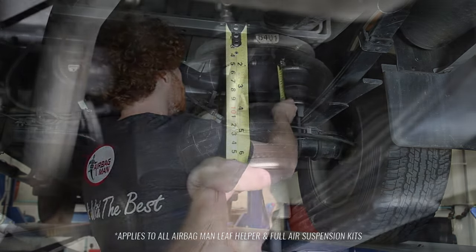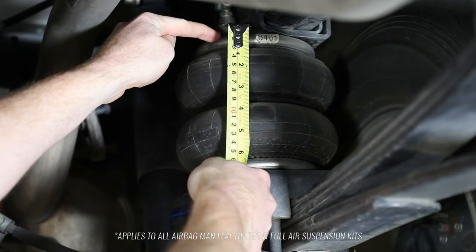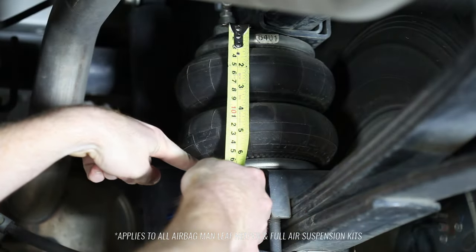With this vehicle in particular, the height needs to sit at five and a half to six and a half inches. The measurement needs to be taken from the top crimped plate of the airbag to the bottom crimped plate of the airbag.